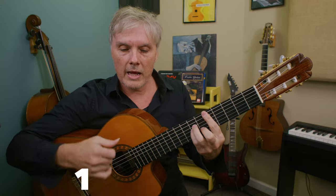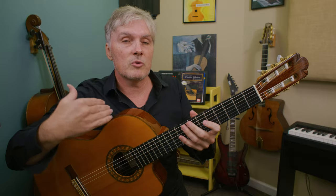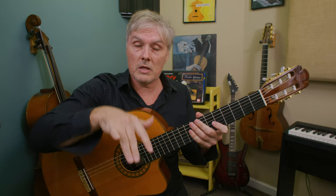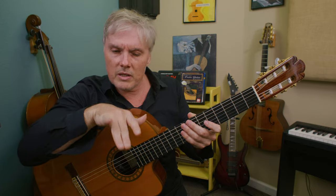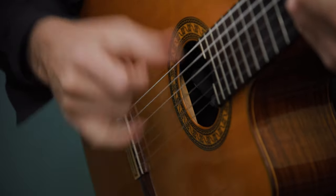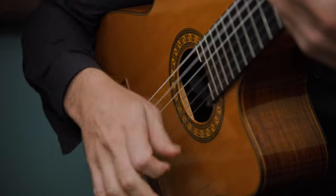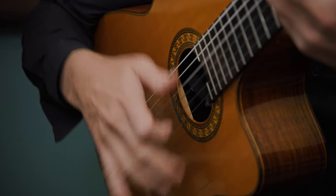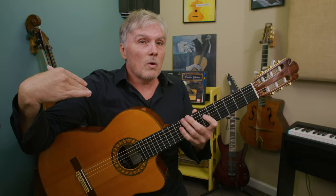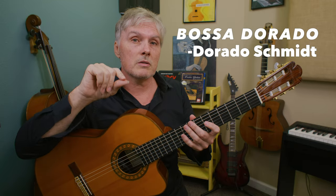It has a backbeat accent on the two and the four: one and two and three and four and, one and mute, three and mute. This tends to be more aggressive, especially when muting the string. I'm using the middle and ring fingers squeezed together for more power — going down with M and A and up with the thumb. This works over any bossa nova because bossa nova is not swung, so it sounds like a rock beat. It's a great rhythm you can just plug into something that's not a swing song. Let's check out a famous gypsy bossa called 'Bossa Dorado.'